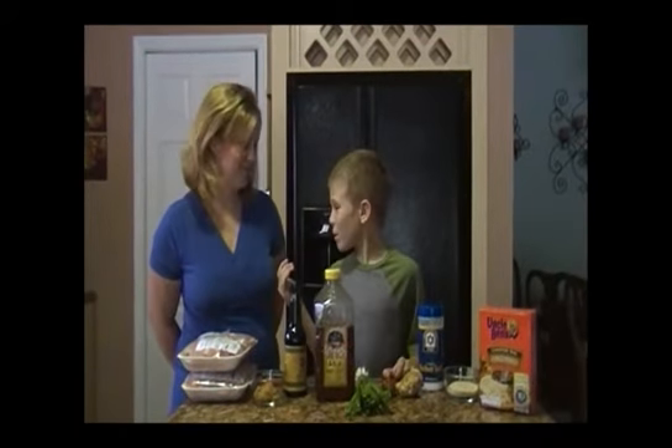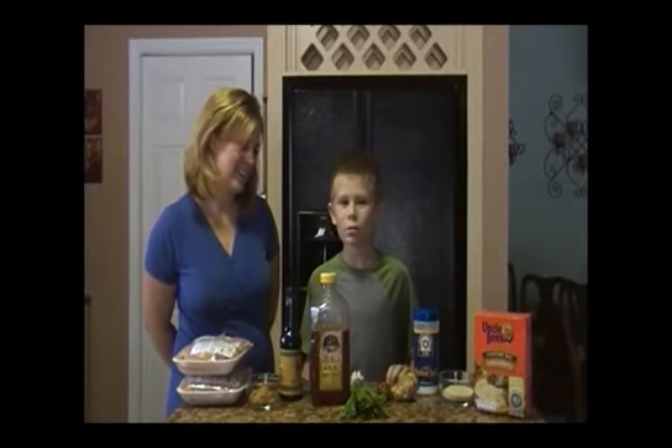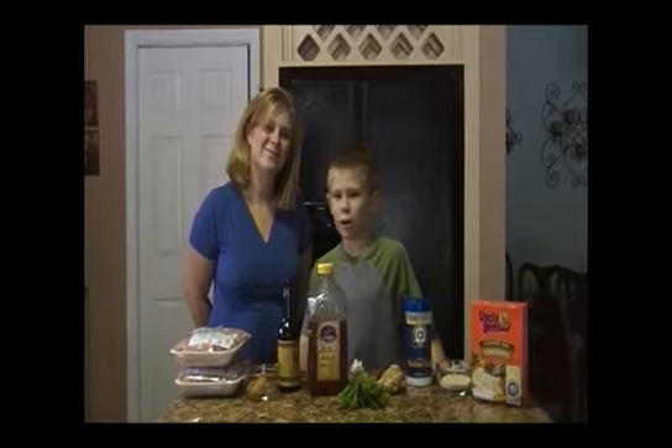Hi, I'm Jayden and this is my mom Helen. Today we're going to be making a Hawaiian chicken with Uncle Ben's rice pilaf. Let's get started.